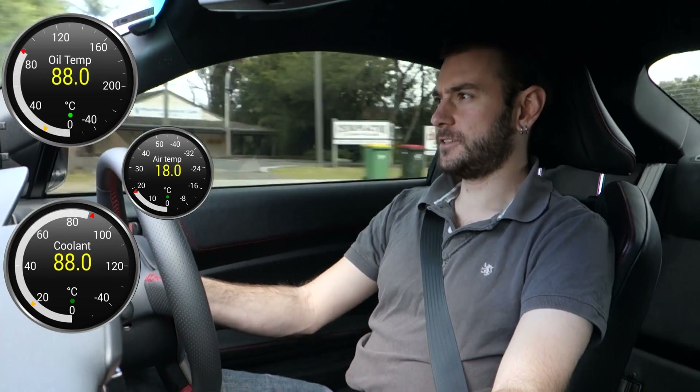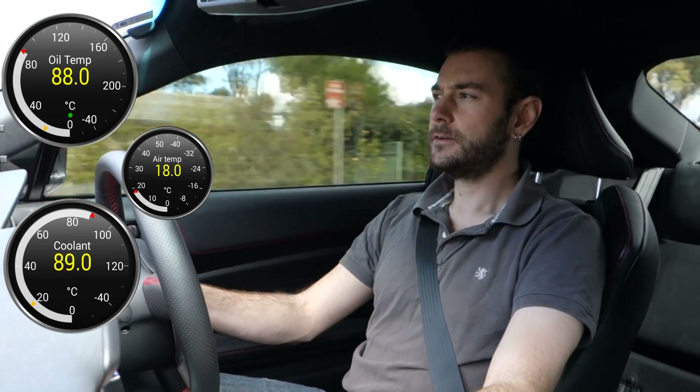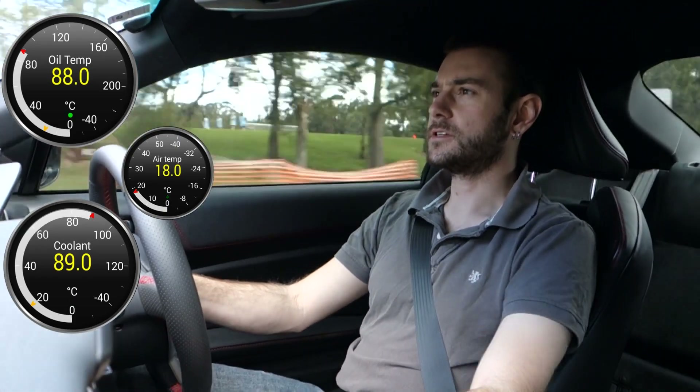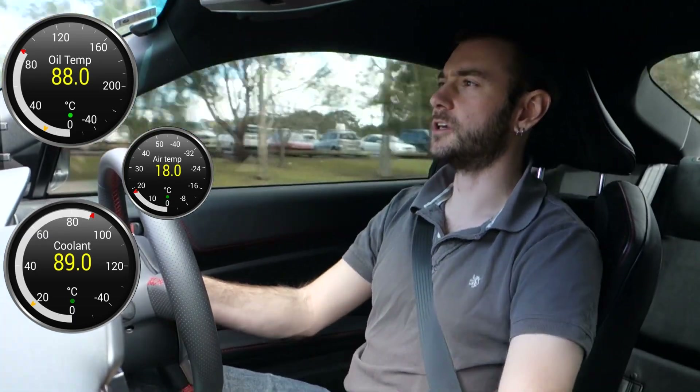Our oil temperature and coolant temperature are now exactly the same as each other. So we can start to push a little bit harder and see if that oil temperature creeps up to level out at about 10 degrees higher than the coolant, like it did in part one. I've got a bit of a clear road in front of me so I should be able to give it a bit of a push.